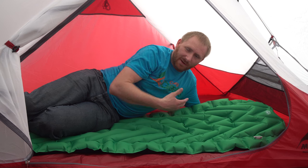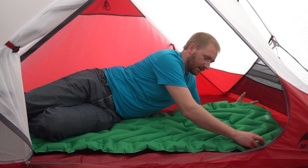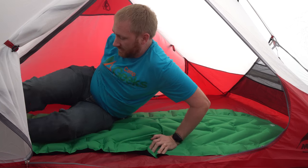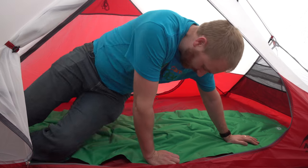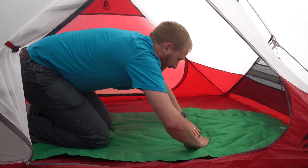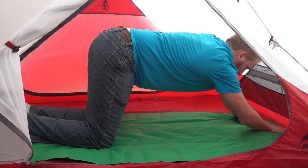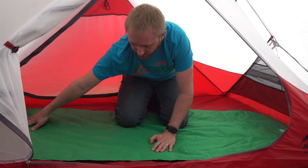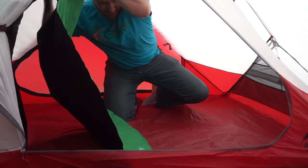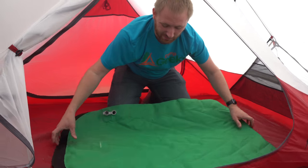It has that redundancy, especially for the upper torso — you can flip it around. And when you're done, just like any of these pads, you open it up and squeeze all the air out. Because it has that baffle system, you can do half at a time if you really want to. You fold it up, roll it up, just like you do any other sleeping pad.